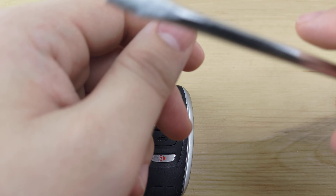Lay the circuit board back down in that slot, put the back back on, put your key back in, and that'll be it.